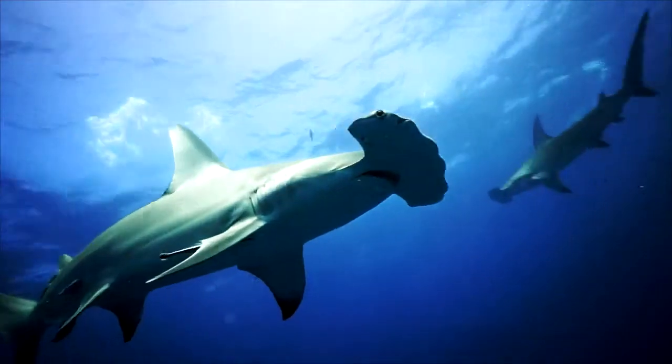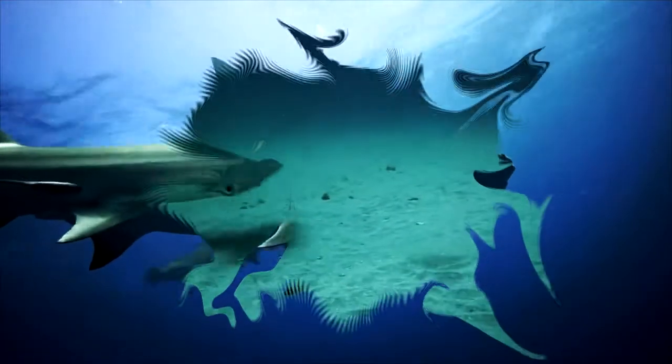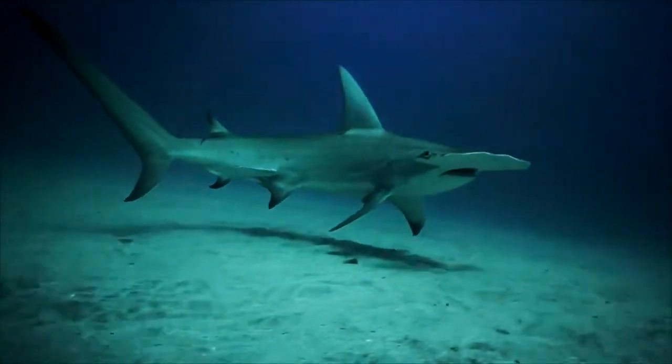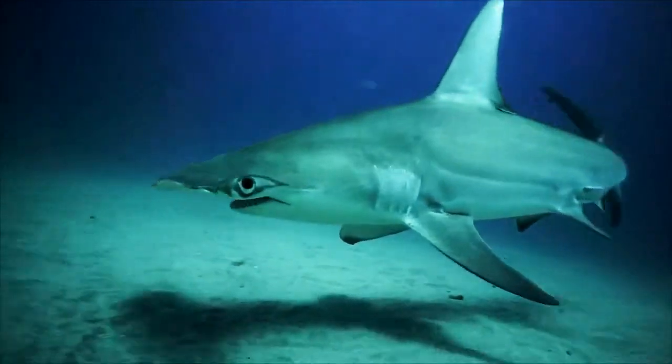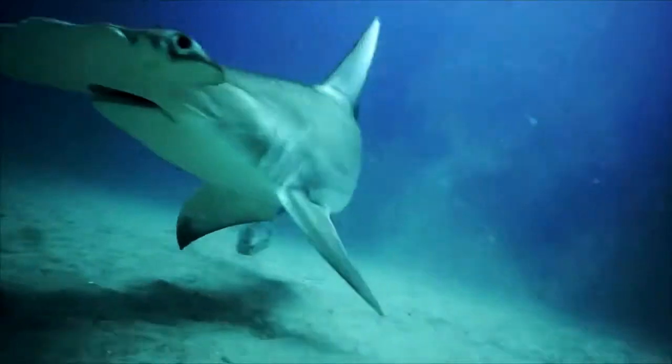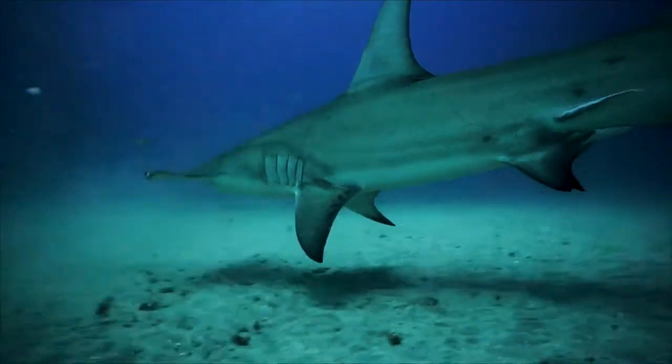All hammerhead shark species feed on fish, cephalopod mollusks, and small rays. They are the only members of the vast shark family completely immune to the venom of stingrays — from which even the fierce great white shark is in a hurry to swim away.